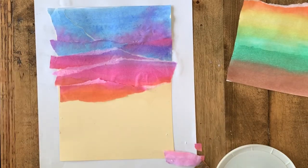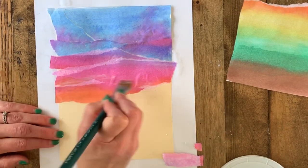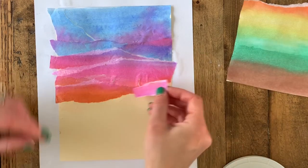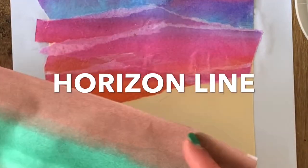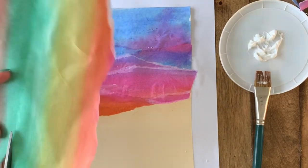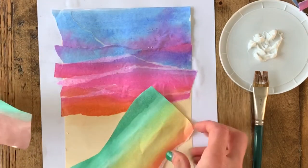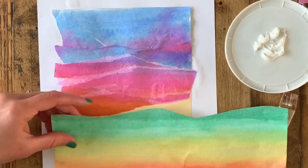Some advice about collaging: only tear the piece you're using at that current moment. Don't try to tear up your whole paper all at once and then make it work — work with your paper as you go so you don't end up with a million pieces you can't use. I'm going to stop at this kind of magenta-orange blend and then start considering where my horizon line is and what color it's going to be. A horizon line is where the sky meets the land.